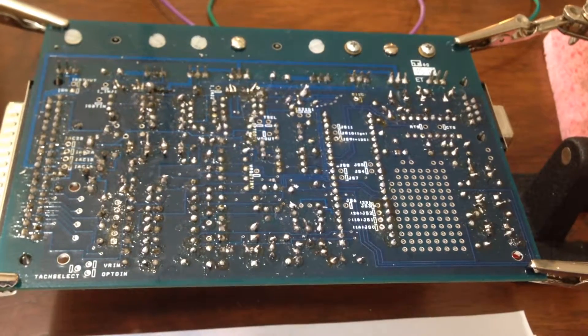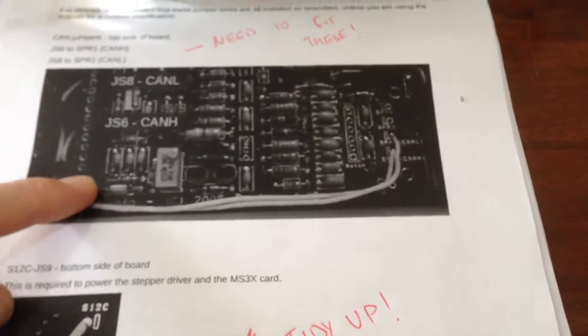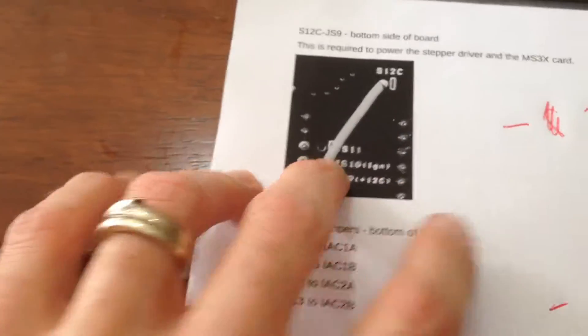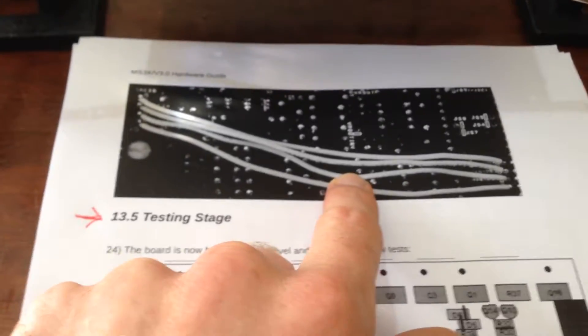I'm now happy with how the components are soldered in. The next step is jumper wires. The jumper wires are for the CAN, to power the stepper driver and the MS3X card, and for the stepper circuit.